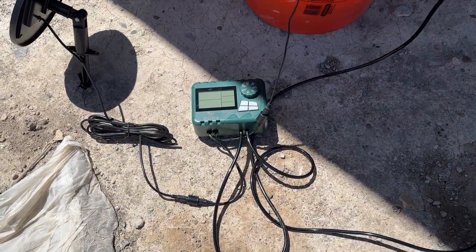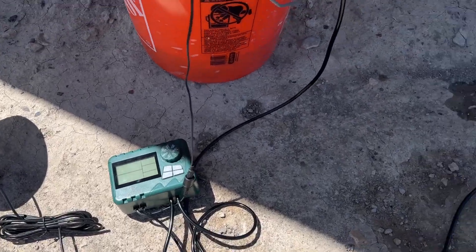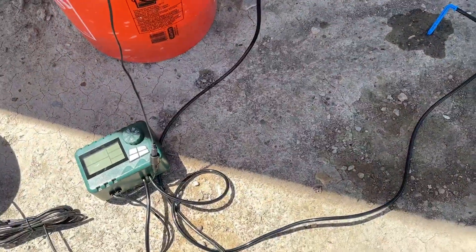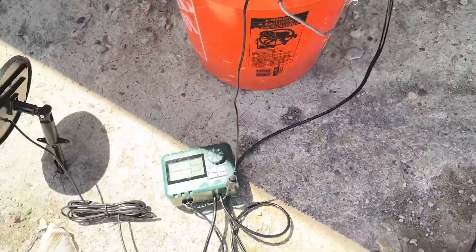I wanted to take a second to show you how this solar irrigation system works. I don't have plants up yet, but I wanted to show you how it works so you can quickly set it up. The nice thing about this is it's super customizable — they give you a ton of hose and a ton of drippers. I just have two set up here to show you how it works.